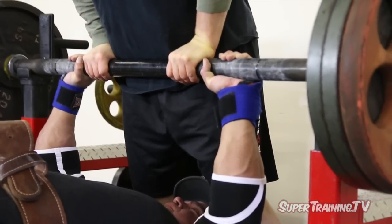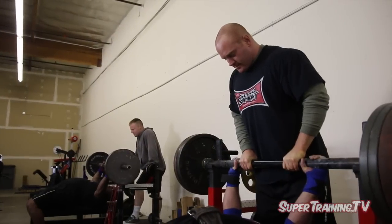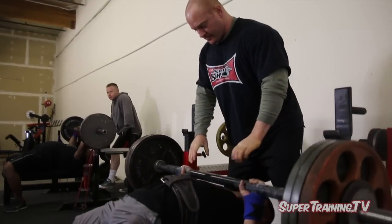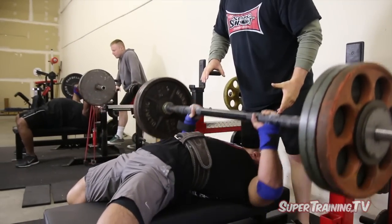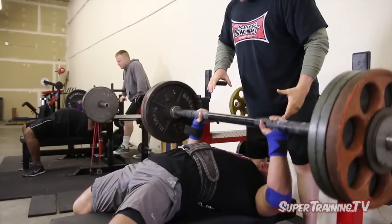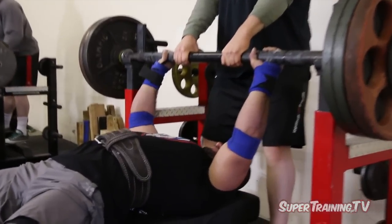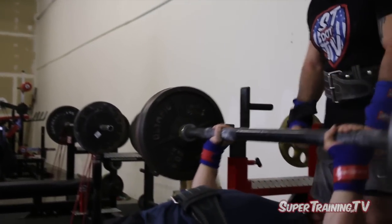Now I'm switching to a closer grip, still doing some of those isometric contractions in between sets. I kind of liked it, but it was new for me, so it's something I'm going to have to utilize more. Whenever you're trying something new, give it an honest shot. Don't just try it one time, because if you just try it once, sometimes it will be too unfamiliar and you might not care for it too much.